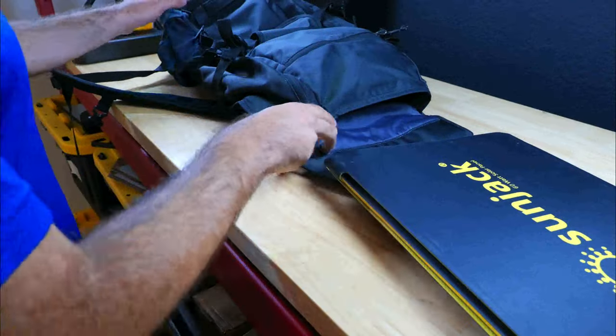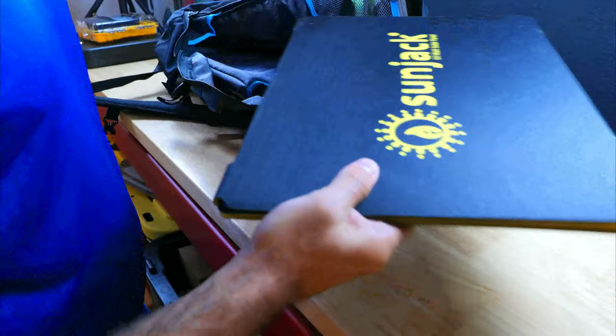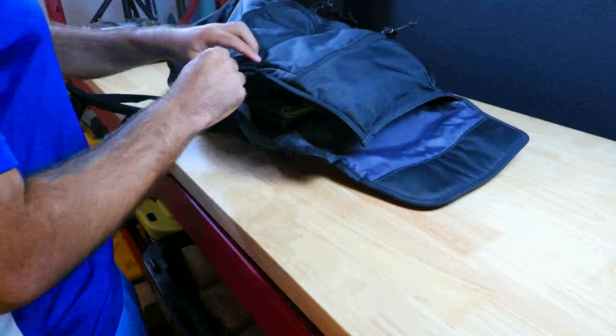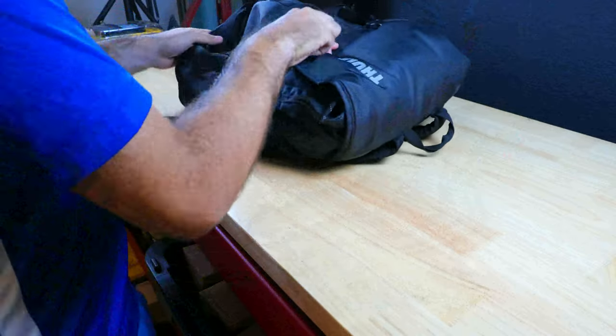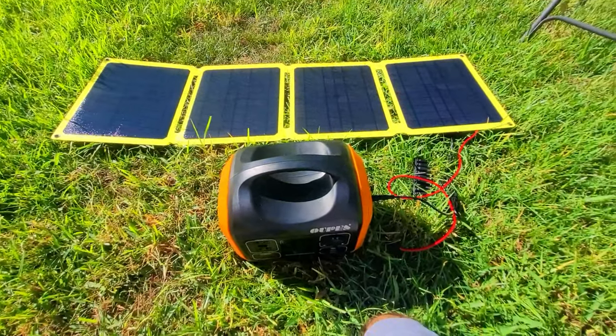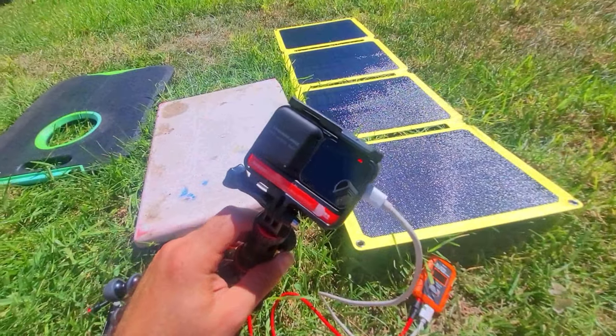It is compact enough when folded to easily store away or fit in a backpack, making the solar panel fantastic for camping, backpacking, hiking, and outdoor adventures. It's also a great piece of emergency preparedness gear. Though compact, it has enough power to charge a wide range of devices, such as power stations that accept DC and any USB device including your smartphone, laptop, tablet, power bank, and flashlight.